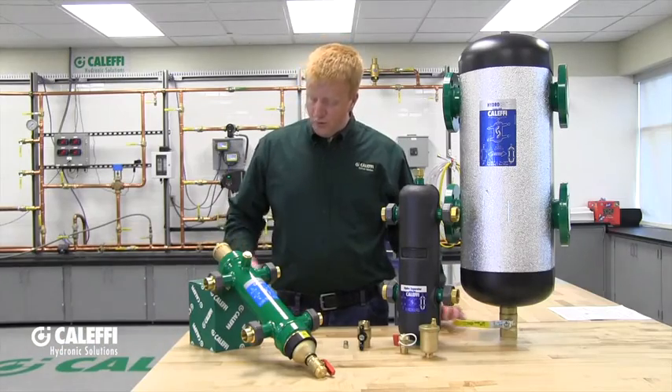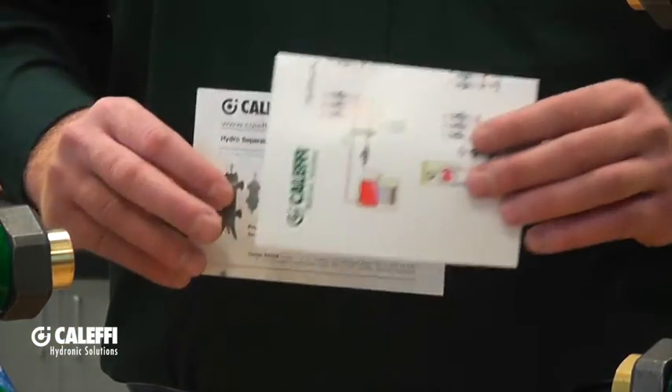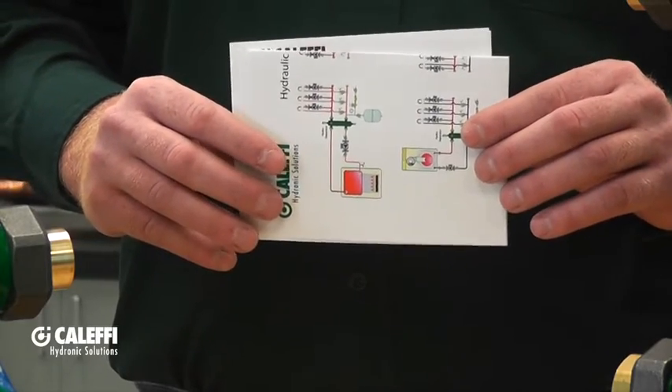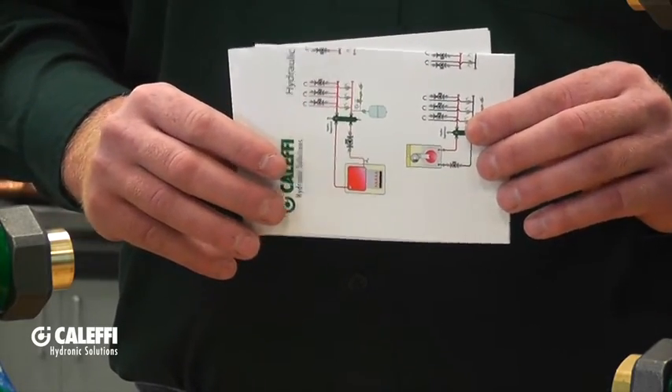Along with every hydraulic separator you will get an instruction sheet as well as a sheet with some piping diagram examples. Be sure to read them — they will include some information that might not be covered in this video.